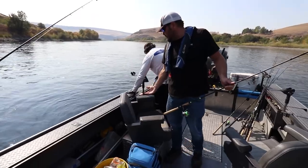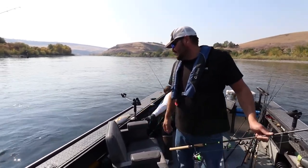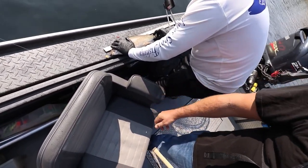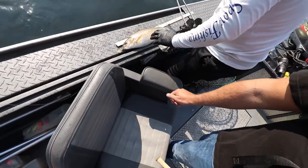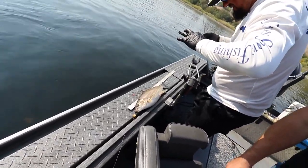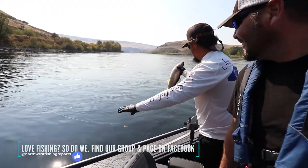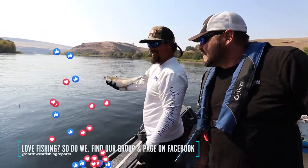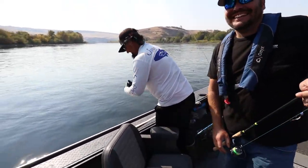World record whitefish here on the Clearwater! I'm going to measure this because I don't know what the state catch-and-release record is for whitefish, but I'm going to measure it anyway. Kyle thinks this sucker is world class for the state of Idaho. And Hillary once again does something amazing on Northwest Fishing Reports. I think this would be hilarious. And you can get this epic whitefish experience with Jones Sport Fishing - just check out their website. Do you offer whitefish trips? Now we do!